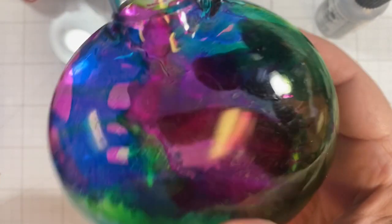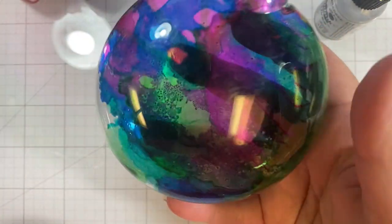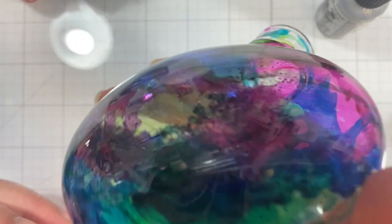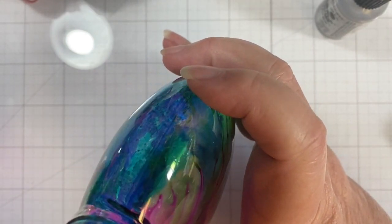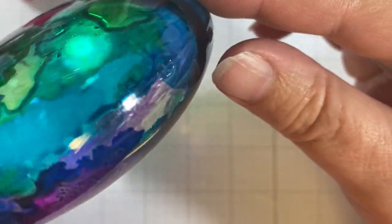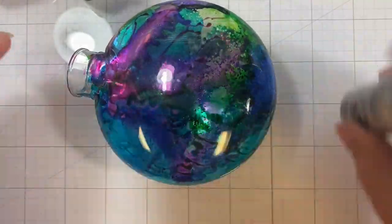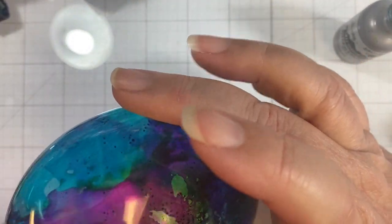I wanted to add some blue into the pink area. I'm trying to decide where — I kind of like what's happening right here with the striping. Let's see if I can just drop it straight down to the bottom and then let it come back up. I'll just drop it right here and let it go.